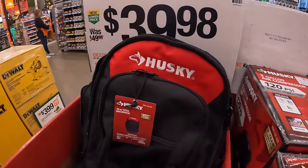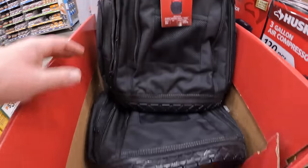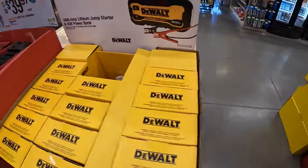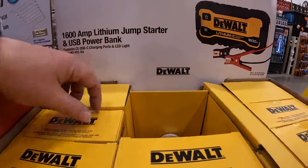$39.98 for their 16-inch tool backpack. $149 for their 1,600-amp lithium jump starter and USB power bank — winner's coming, you guys. Make sure you grab the tools you need to jump start your car.